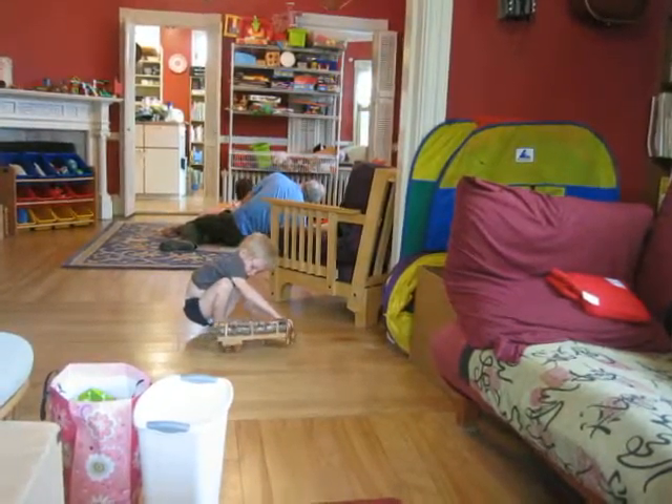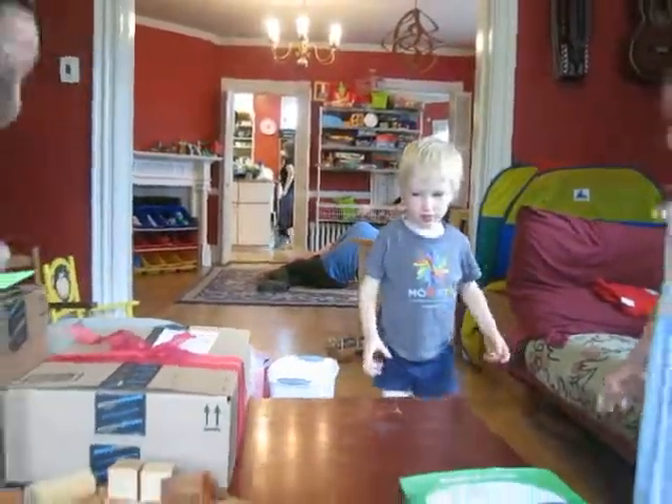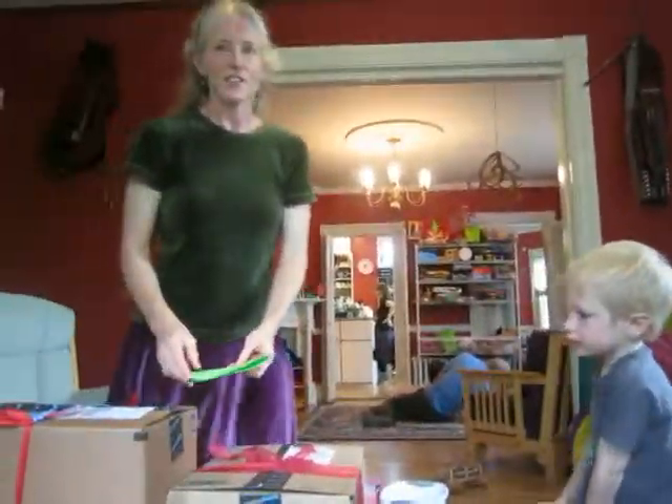That is really beautiful. Mom, are you ready to open some more presents? Yeah. Are you done with the Grandma Anne bit? Yeah.